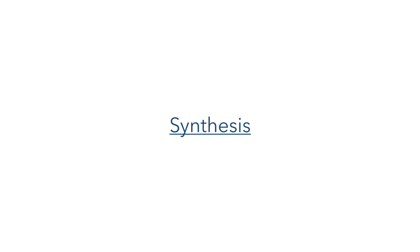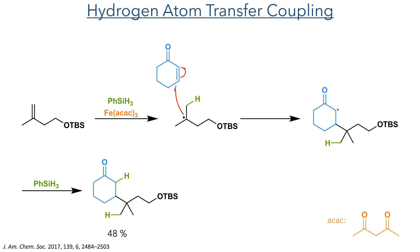So let's start the synthesis with the hydrogen-atom transfer coupling reaction. This reaction starts with the reaction of iron-acac and phenylsilane, which adds a hydrogen radical to the alkene of the substrate. This leaves a radical residing on the stabilised tertiary position, and this then adds to the beta position of the enone, once again generating a radical intermediate. This is reduced by another equivalent of phenylsilane, forming the product in a 48% yield.